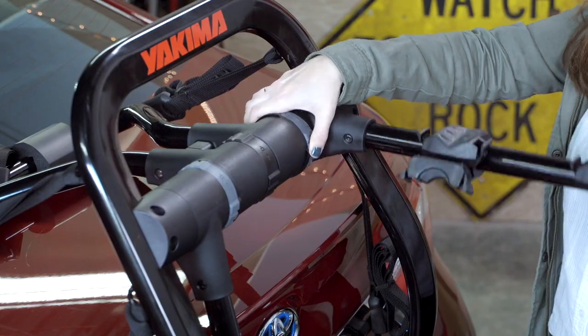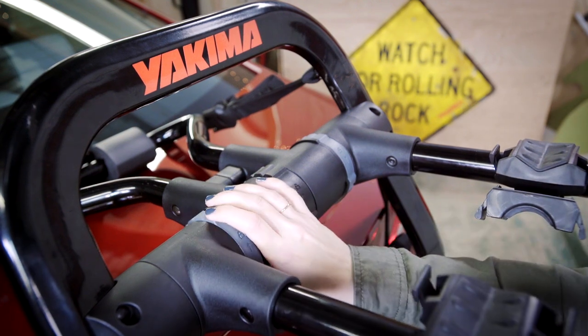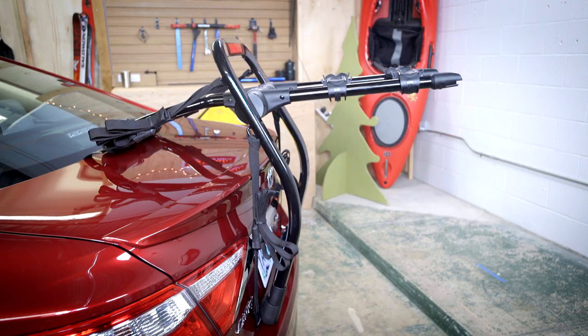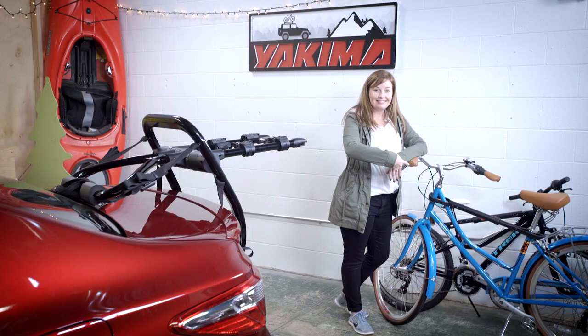Raise the arms by rotating the dials and swinging the arms upward. Make sure they are parallel and tilted at a slight upward angle — this is important. An upward angle helps keep the bike on the rack. Use the dials to lock things up so you can load your bikes.